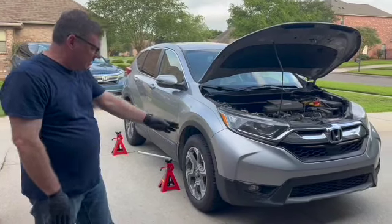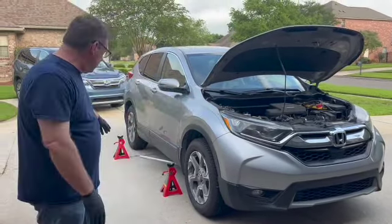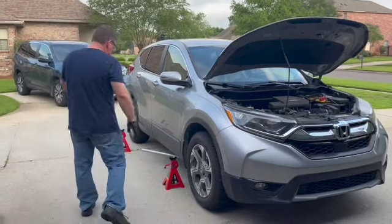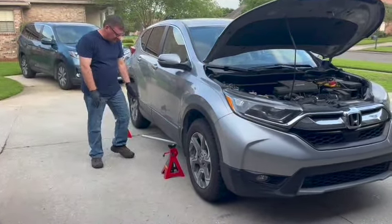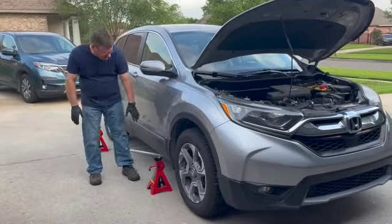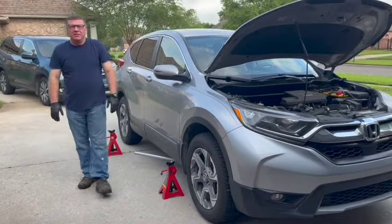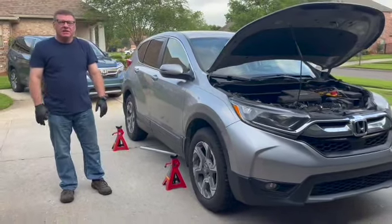I don't want my jack coming in from the front or I'll be working around it the whole time. So I've got it coming in from the side, angled in such a way that it's not blocking where my floor jack needs to go. Once I get it off the ground, I'll get a good shot of that for you.